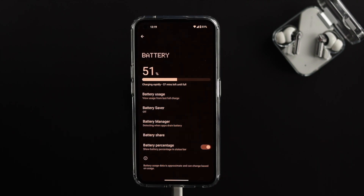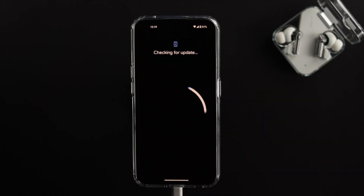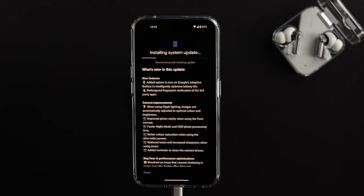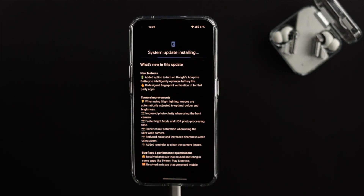After charging your device to over 50%, open Settings, scroll down, tap on System, then tap on System Update. Once you're there, tap on Resume and your software will start downloading on your device. Once the process completes, tap on Restart Now.